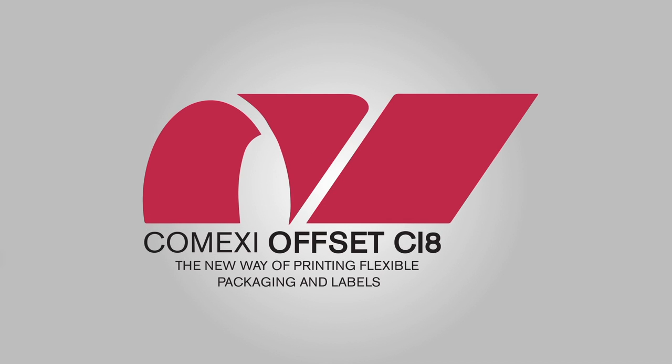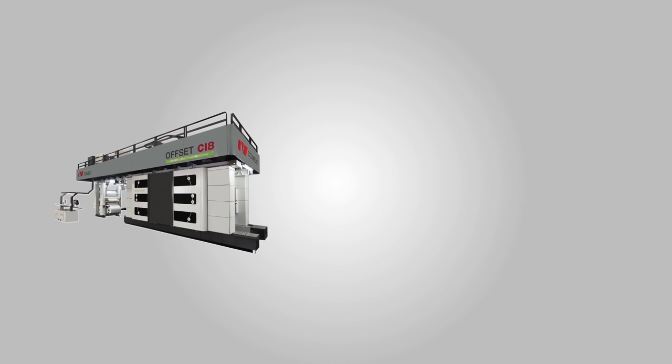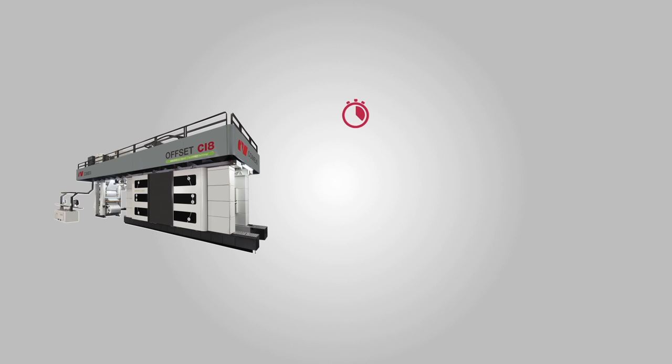Comexi introduces the new Offset CI8, the first web offset machine designed to print flexible packaging and labels over a central impression cylinder on all kinds of paper and films, even the thinnest and the most elastic ones.